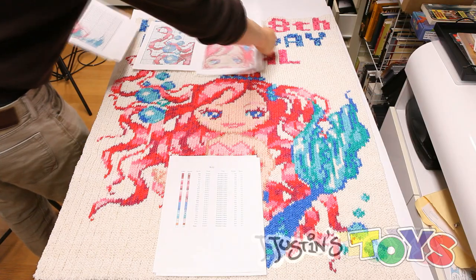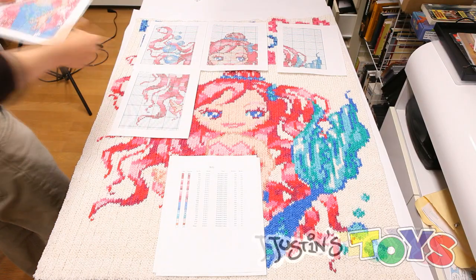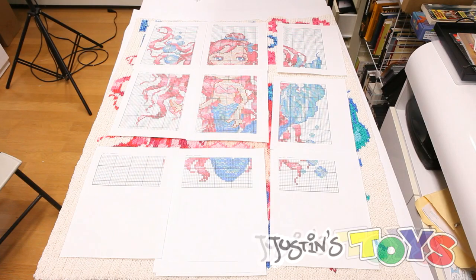Each horizontal line on the graph represents one row, and we made a custom loom that measured a hundred rows wide so we could make this mural just like the name bracelet.